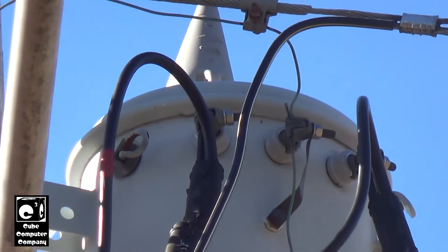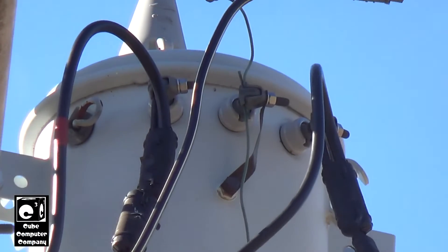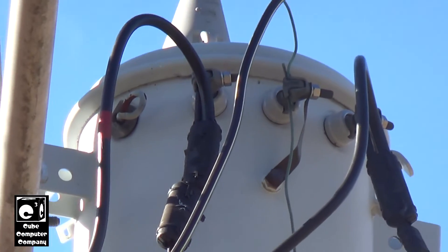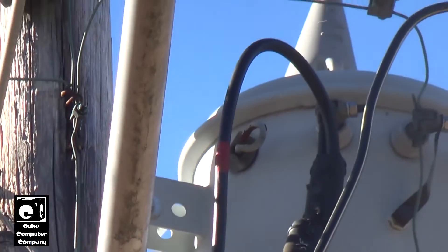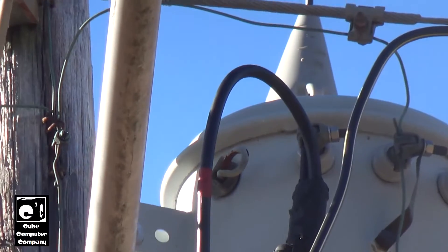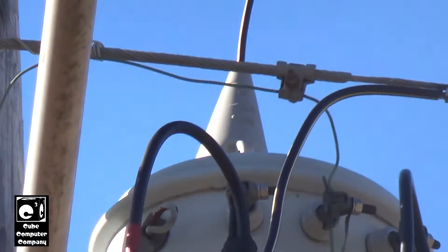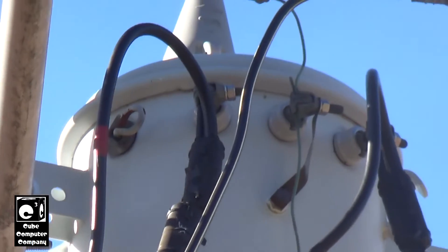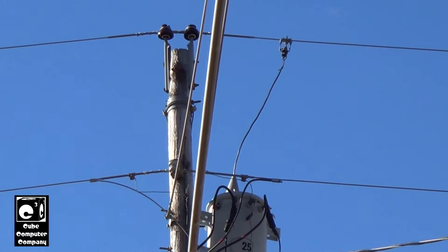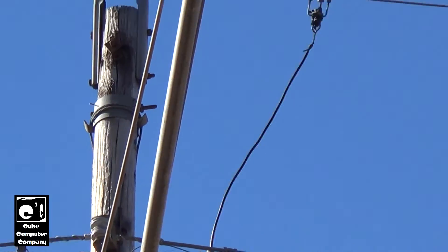On the secondary we have 120/240, so we have two 120-volt taps and a center tap that is bonded to the can. On the left there is a breaker — this is what's called a CSP transformer, or a completely self-protected transformer. It actually has its own internal circuit breaker and its own internal fusing, which is why there is no fuse cutout on this pole; it's hooked directly up to the primary.